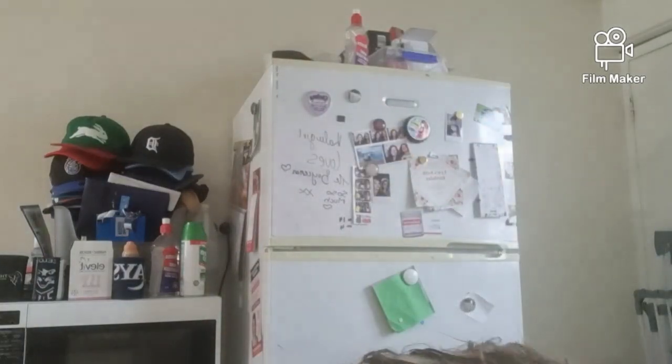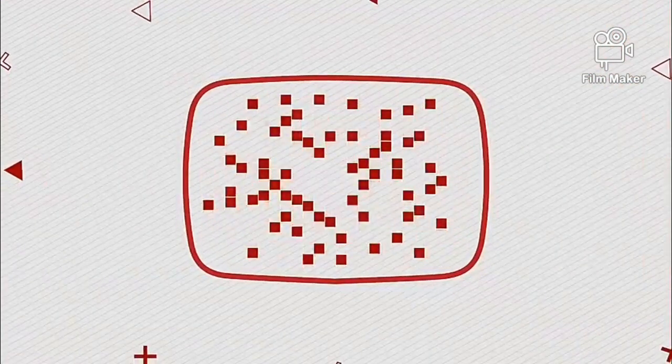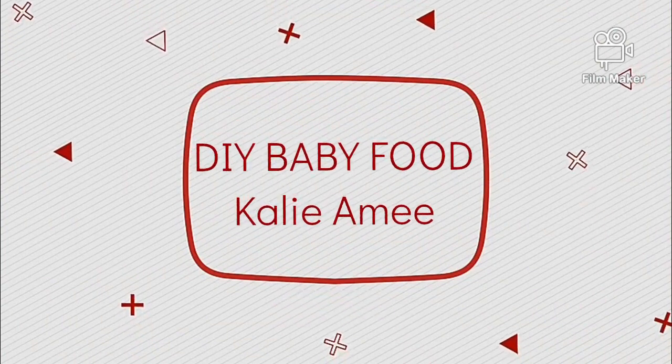Hey guys, welcome to this week's video. First and foremost, I want to warn you — my daughter is in a mood. She's just very tired, and honestly these videos make her seem like she's the worst behaved baby ever. It just so happens that my filming time always ends right around when she's tired, and it's just the only time I can make. I was just helping her stand up — it's the only thing stopping her crying. But yeah, welcome to this week's video.